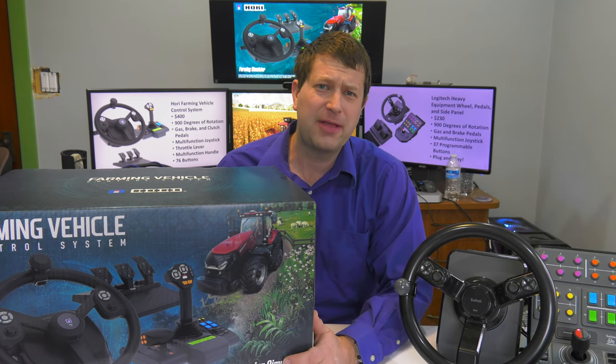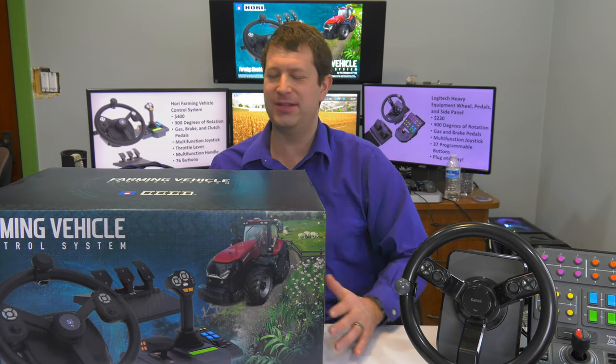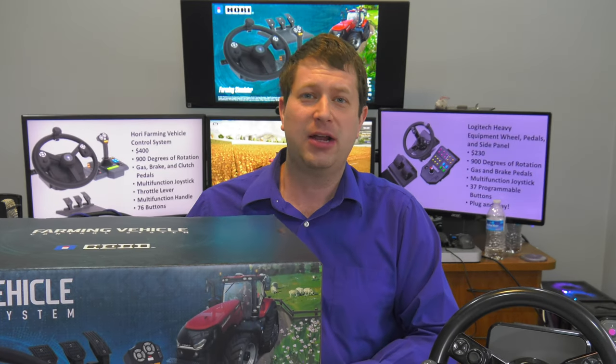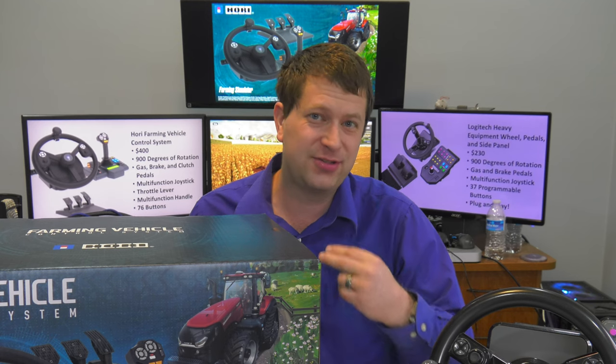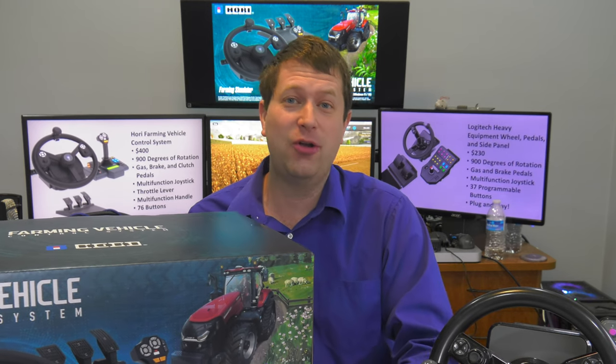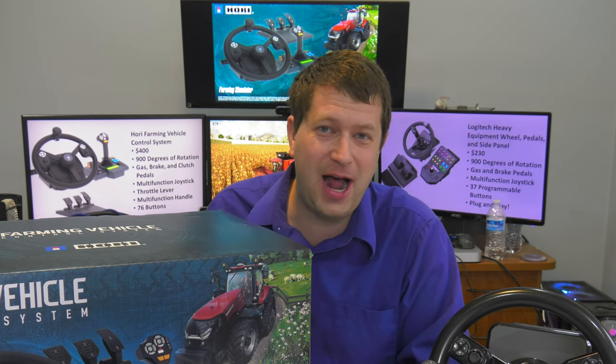Hello everyone, today we're going to be looking at the Farming Vehicle Control System from HORI. This is a brand new control system for Farming Simulator. It comes with both a wheel, pedals — with gas, brake, and clutch — and also a side panel with one joystick and a multi-function handle as well.